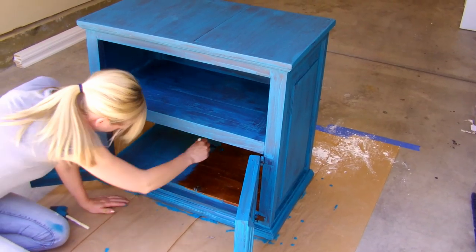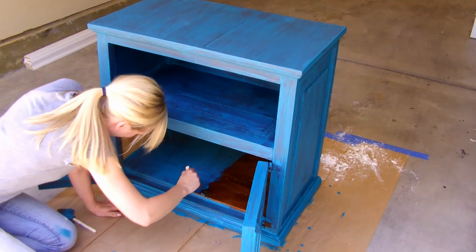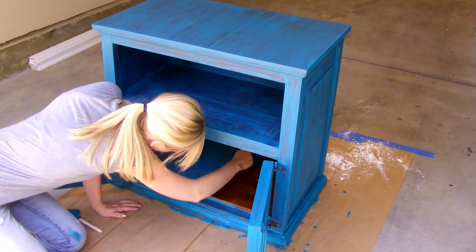Some of the benefits of chalk paint are no prep work needed other than cleaning. It dries very quickly and gives a more antique looking finish.